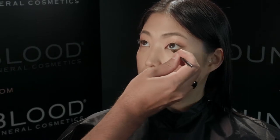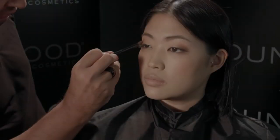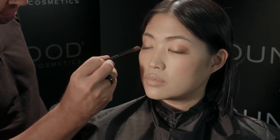Using your eyelid brush, dab the tip of the brush in the color Mink and use the tip of the brush to go right into the lower lash line of your client. Then using your crease brush, go back and blend the edges.